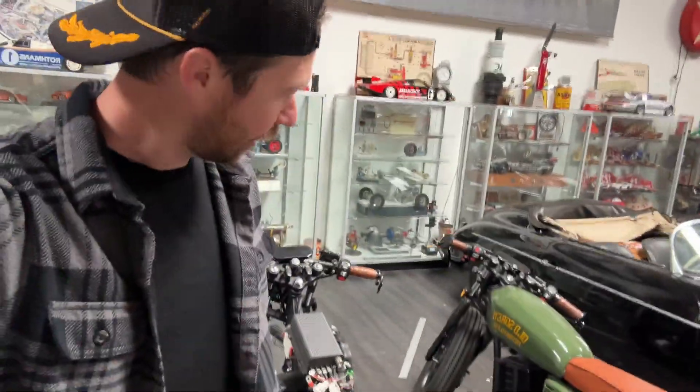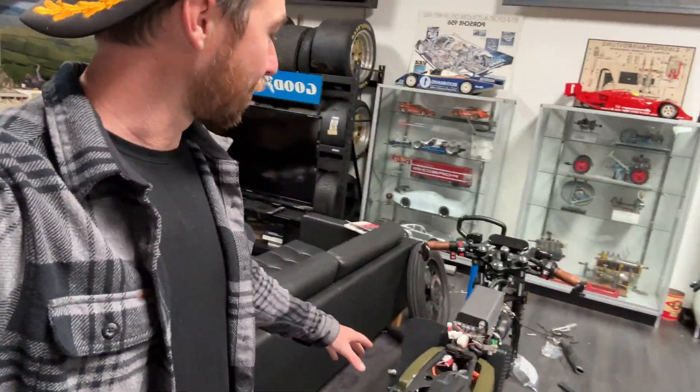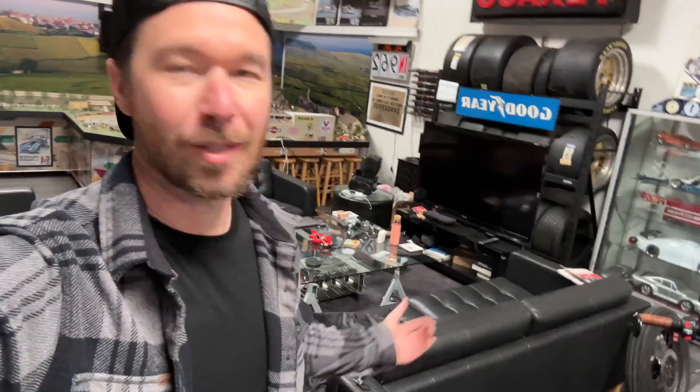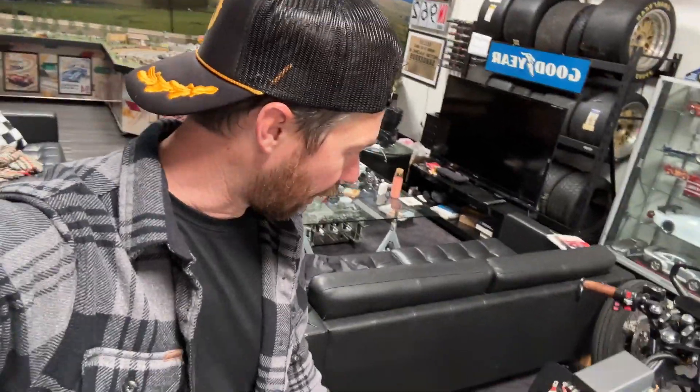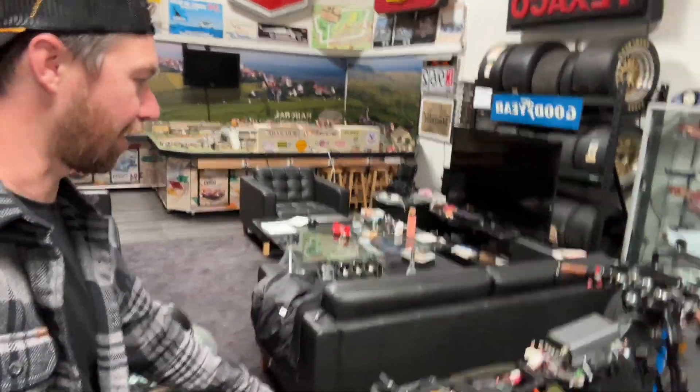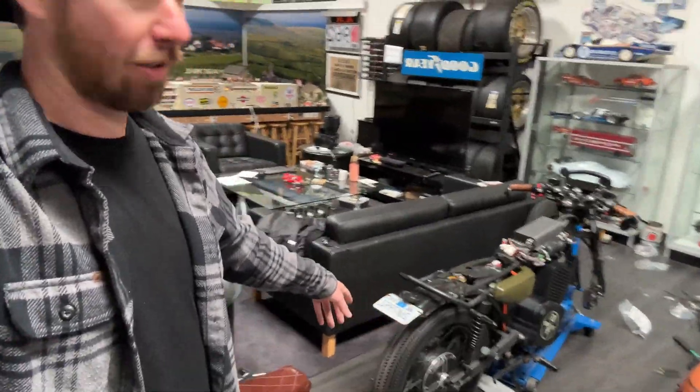Hey, what's up guys, it's Kenny with Old Soarin'. I was actually gonna start filming this before I took it apart but I totally forgot, so we're starting from here but you guys will see me put it back together. Basically what I'm doing today is getting new tires. These tires on my personal bike are a couple years old so it's time for some new rubber, and it's a new brand that I'm going with that all the bikes come with.